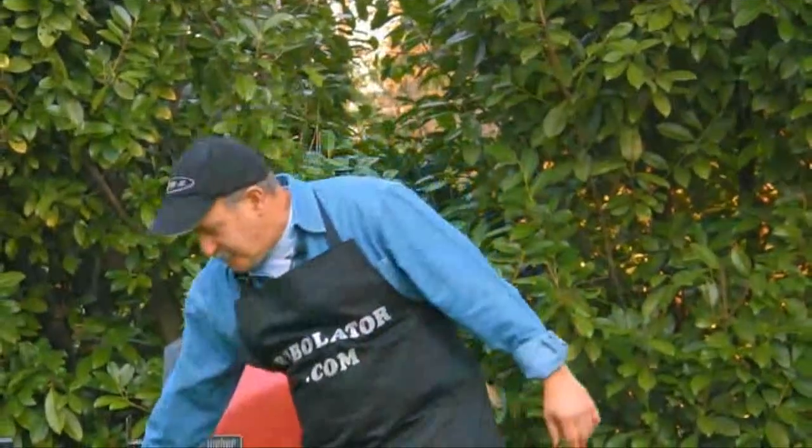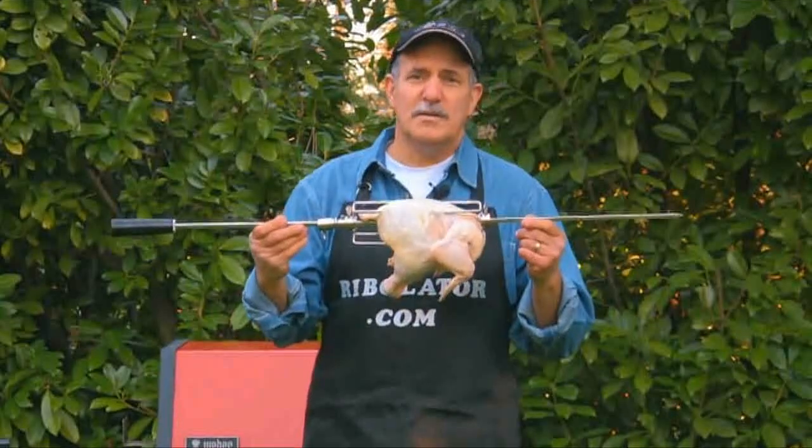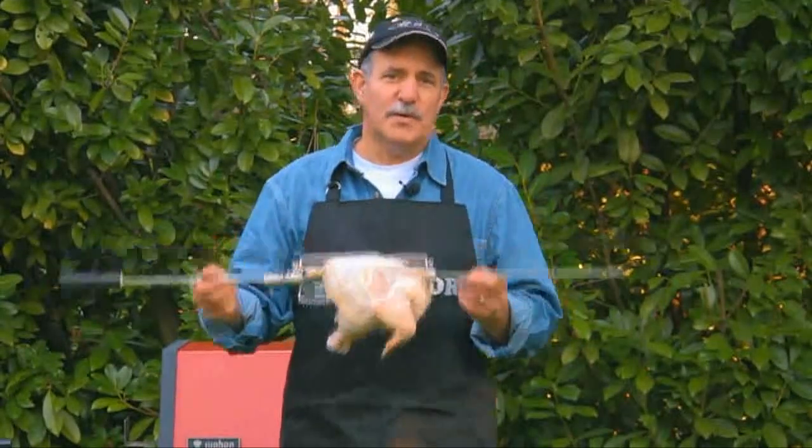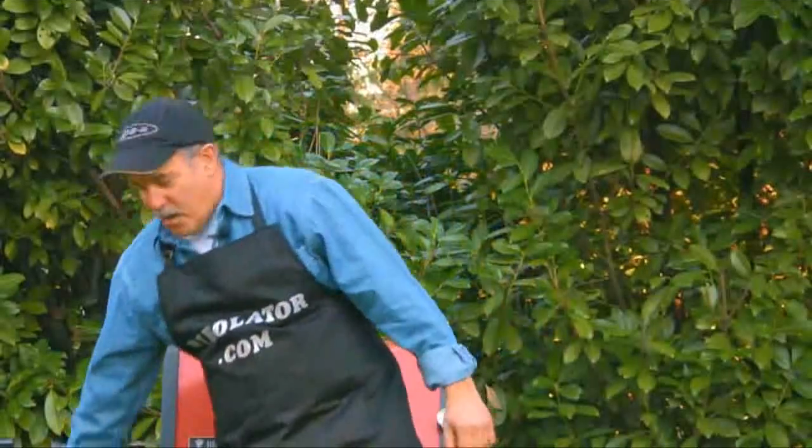But, you know, since the beginning of the caveman, the only way you could rotisserie was like this. You had to cook a whole chicken, a roast, or a dinosaur. But that's old technology. The new technology is cooking on the all-new Rivelator.